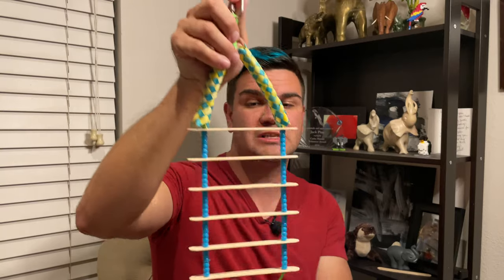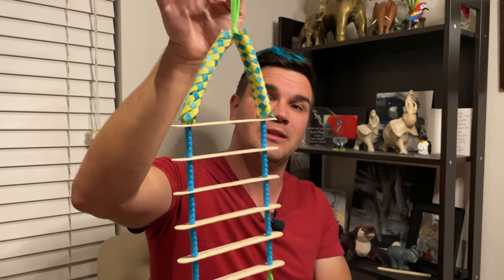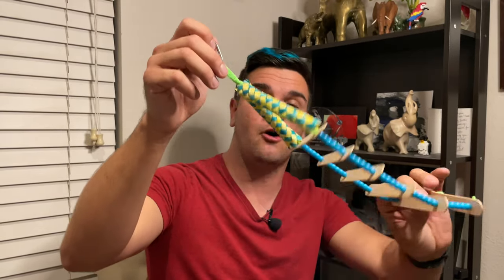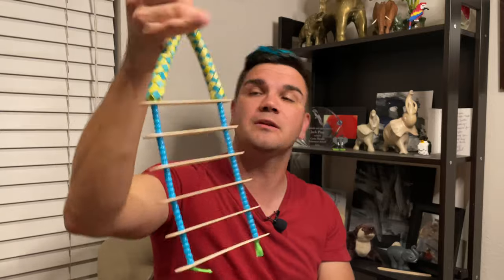Hey there guys, this is Jack over at High Red Bird where I am tirelessly working to find new ways to make the keeping of exotic animals and pets more exciting, more affordable, and ultimately more enjoyable. In today's video, I wanted to show you how to put together a really easy, basic ladder toy for a bird. It only needs one connection point — you can drape it over perches or hang it from the top of the enclosure. There's a lot of ways you can change this up, so let's jump into how we're going to put this toy together.